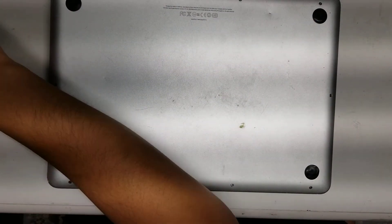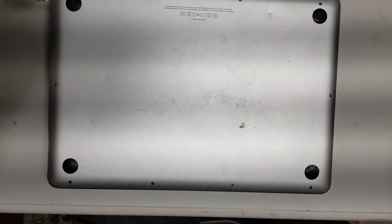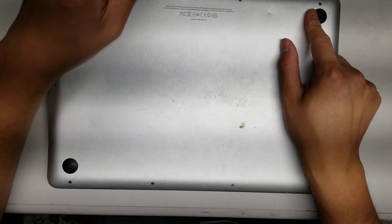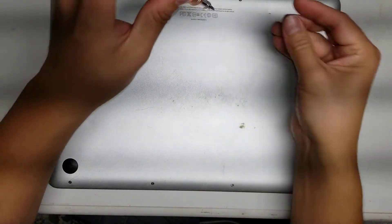First, you want a Philips PH0 or a J0 screwdriver to take it apart. Keep the screws in order — you don't want to get them all mixed up. The top three here are longer, but I try to put all of them back in the same place anyway, even though some of them are the same size.